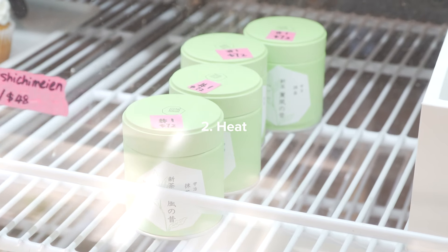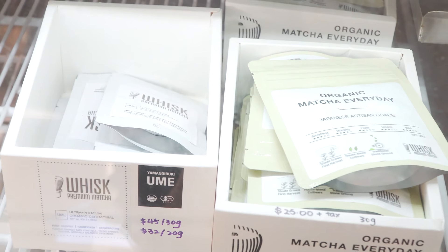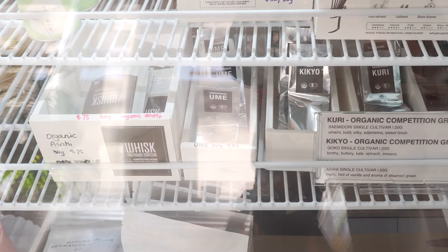Number two: heat. Matcha is also very sensitive to heat. So make sure, especially during the summer months, you keep your matcha in the fridge or a cool dry space like your kitchen cabinet, because when exposed to heat, the matcha color will change drastically too.